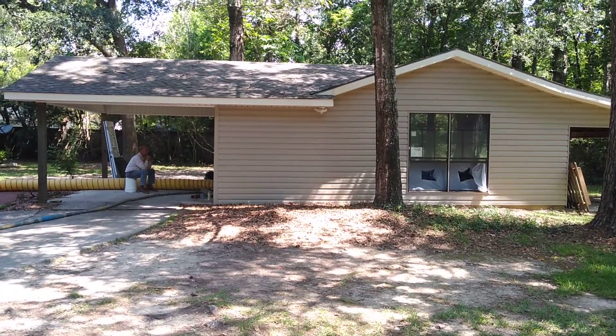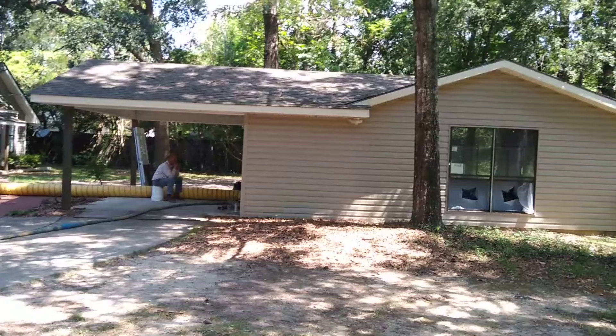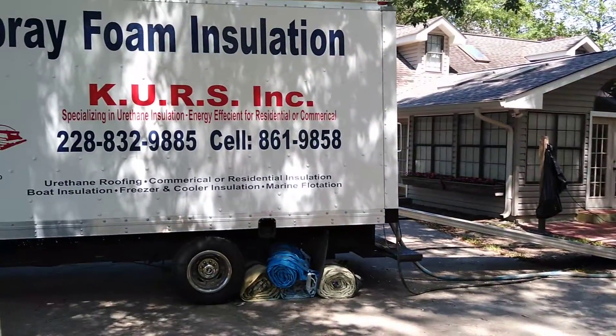Well friends, welcome to part two of the Man Cave Remodel. Our insulator guy is here.